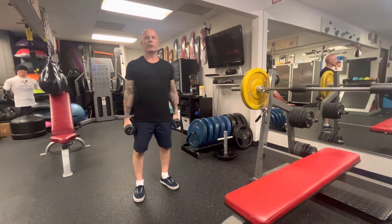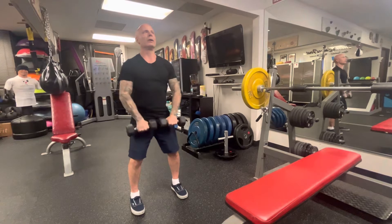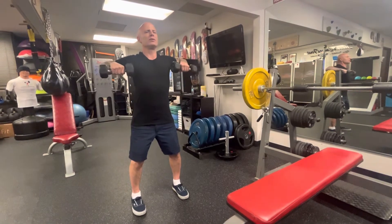Upright row — kettlebells, dumbbells, up to you — but basically you're here and you lift it to your armpit.